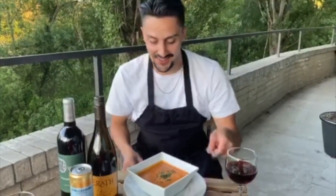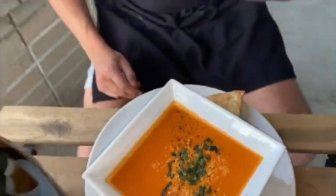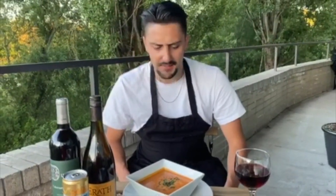Oh my gosh, this looks amazing. The topping — the parmesan, the cracked pepper, and that freshly cut basil that we did, as well as the rosemary focaccia. Damn, this looks good.